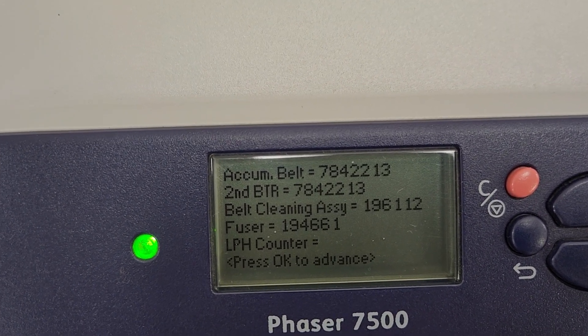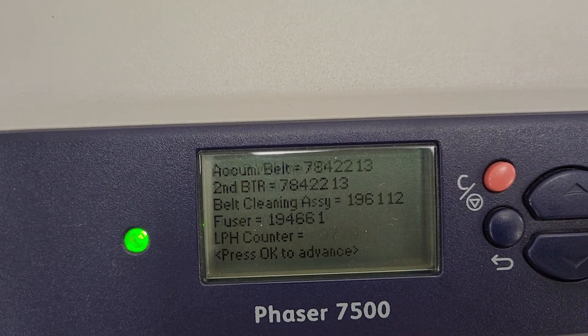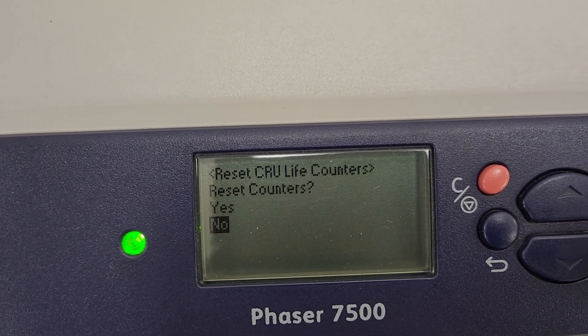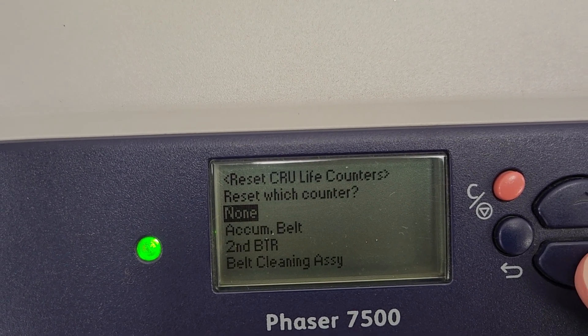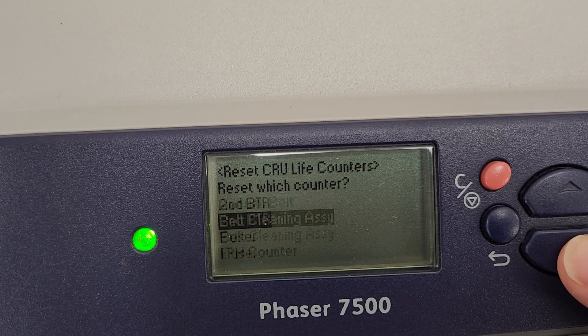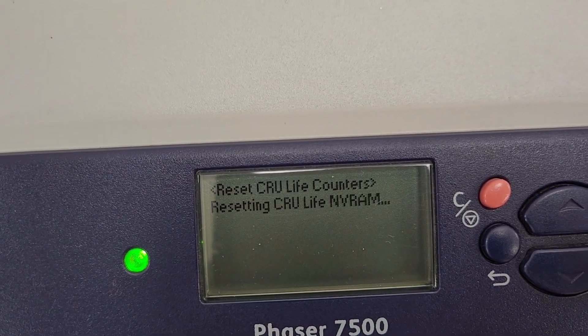These guys really beat this up — almost 200,000 images on the fuser. We're going to hit OK, hit OK. When it asks if you want to reset, go up to Yes and press OK. Then select what you want to reset — we're going to go to the fuser and press OK. It's now resetting that.